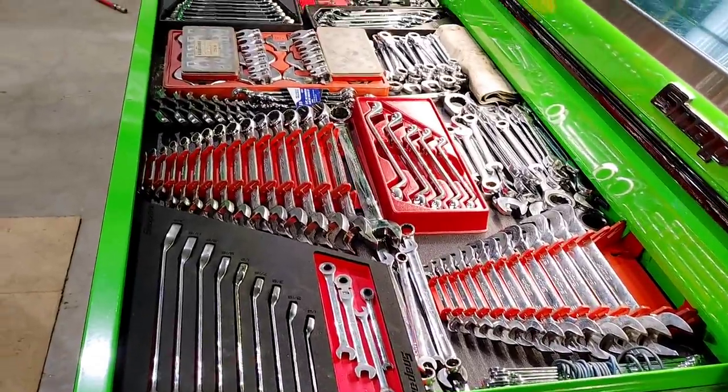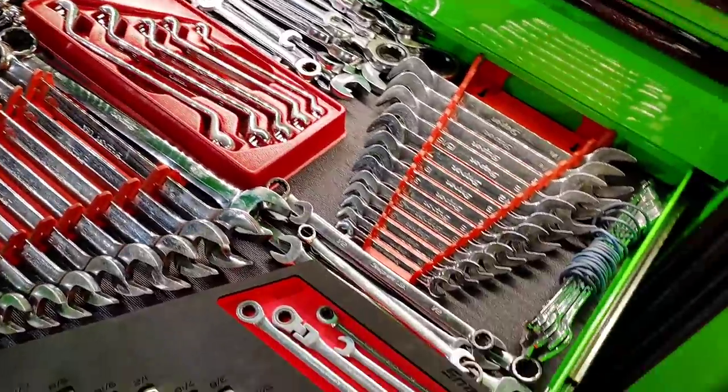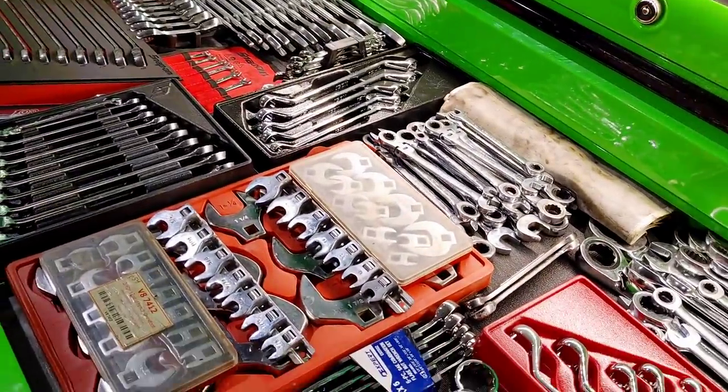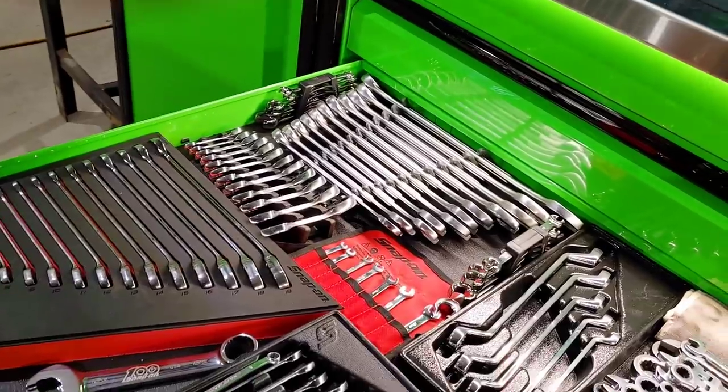Quite a bit of Snap-on wrenches in here. Angle wrenches come in handy for hydraulics. Got some thin wrenches from Mac. Crow's feet — big and small. Metric stuff on this side.